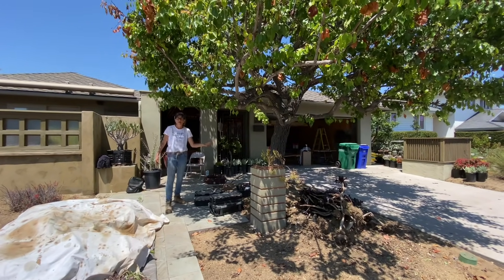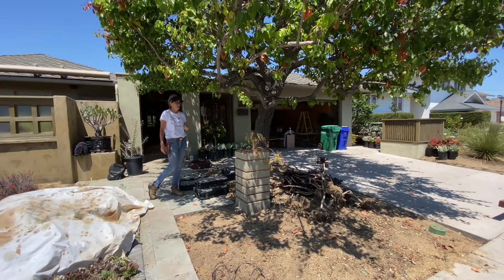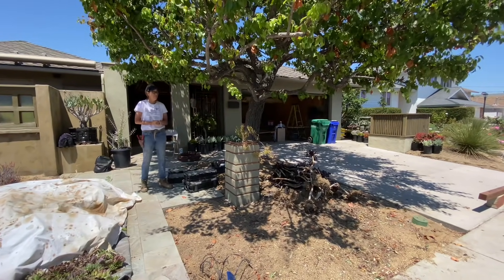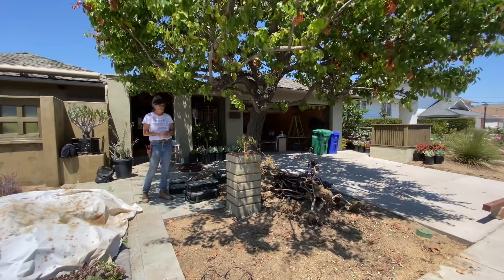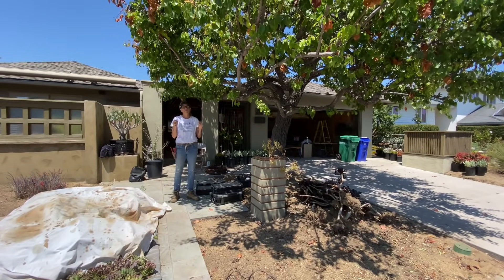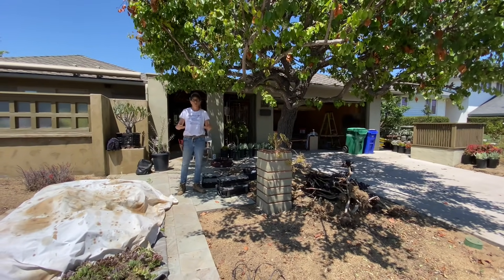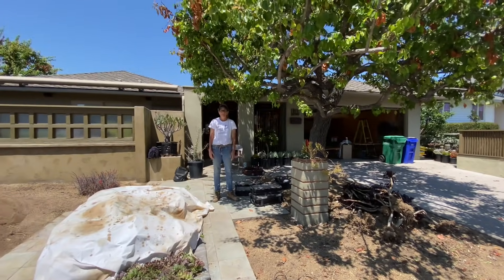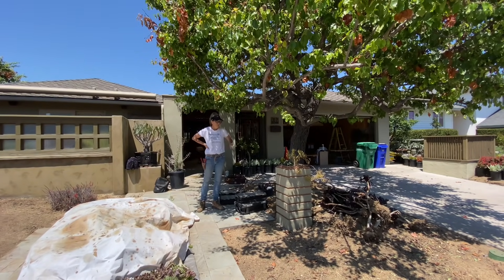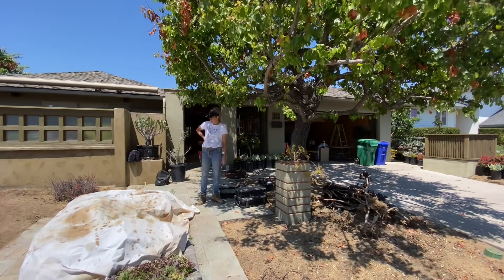Hannah suggested doing portulacaria afra variegata and aeoniums with cotyledon, boulders, and top dressing — and that's not a bad idea, it is lovely. But I know enough to know that if you're unsure it's important to wait until you are. Have faith in yourself and in the process of creation; you'll know when inspiration strikes. The client also does not want anything spiky or thorny in here because he doesn't want to poke himself every time he's pulling leaves from the tree.